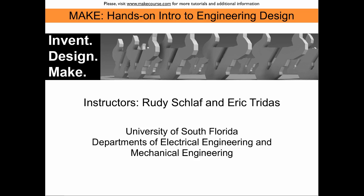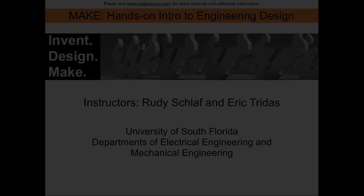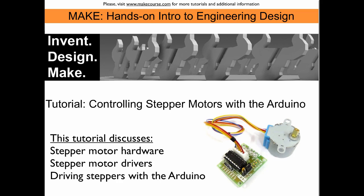Welcome to MIG, a course taught at the University of South Florida. This tutorial discusses controlling stepper motors with the Arduino. We will learn about stepper motor hardware, drivers, and how to drive steppers with the Arduino.